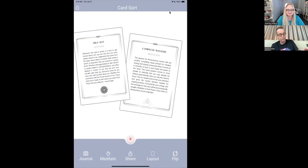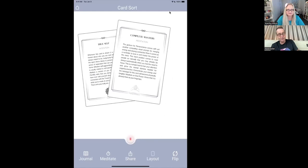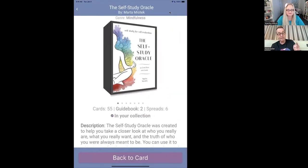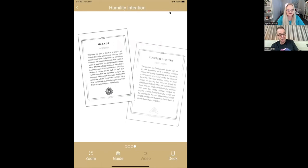The big change in the latest release of Deckable is I'm touching the card — it's very effortless. When you see this gray menu at the top, you're in canvas mode. But if I touch the card, you'll see I jump into card mode. So now I'm on the Humility and Intention card, and at the bottom I've got four buttons. The video button is disabled because this deck doesn't have a video. The deck button takes me to the deck page so I can remind myself more about the deck or the author.